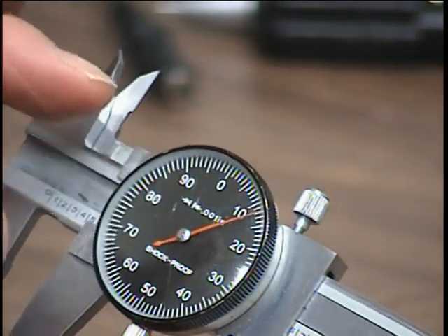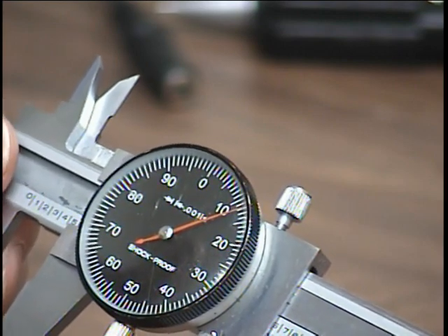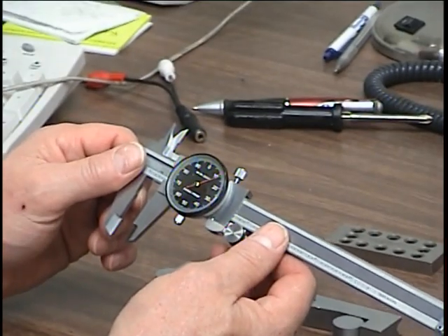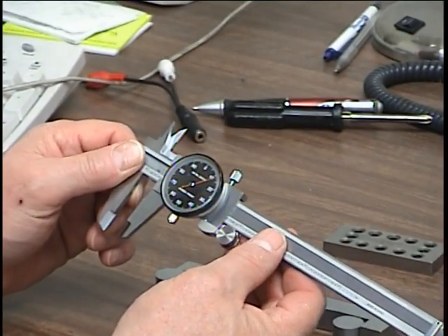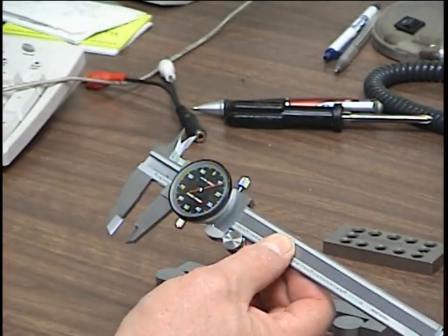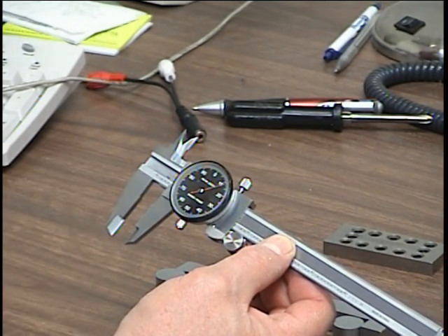These calipers can be purchased with a digital readout, which reads out exactly the measurement, or they can be completely vernier, where you get all the readings off the vernier scale. This one is a step in between — it has the thousands reading, where each rotation of the dial is one hundred thousandths of an inch, and each division is one thousandth of an inch.